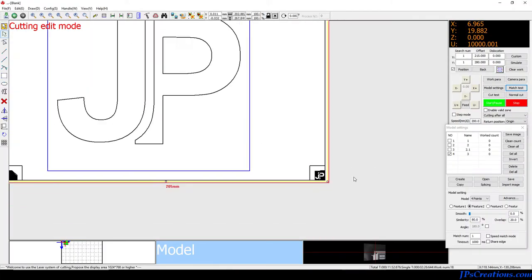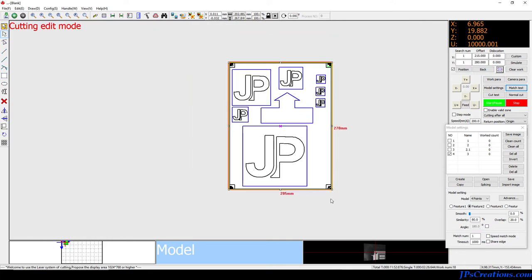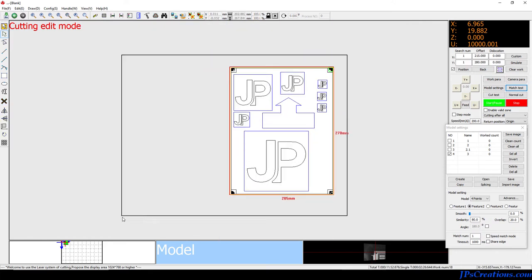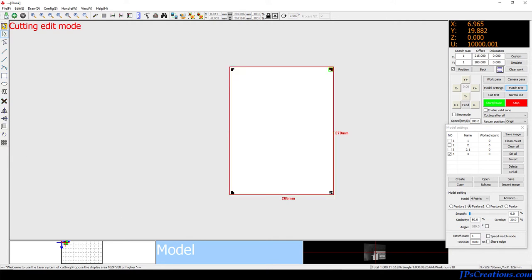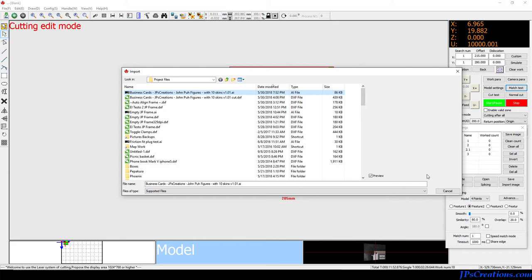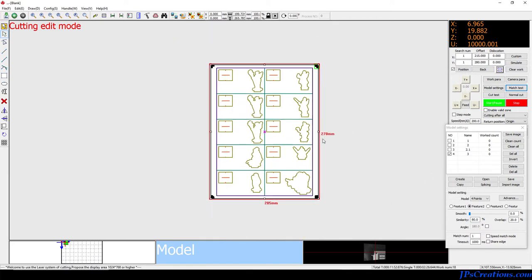Then I went back into CorelDraw and did my vectors and saved those so I can import these specific vectors into every file. These will be what actually gets printed onto the page and imported. Those didn't work with a resized frame initially, but I was able to import them — DXF and AI files I found worked the best.